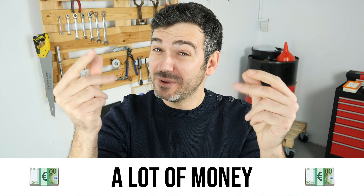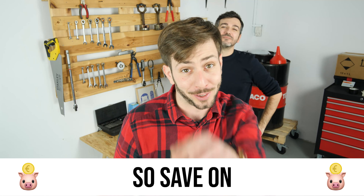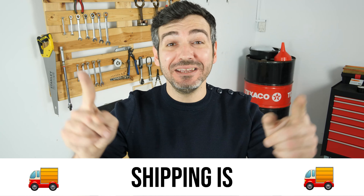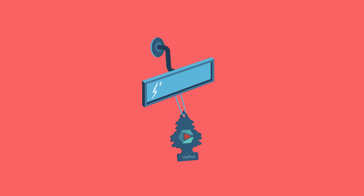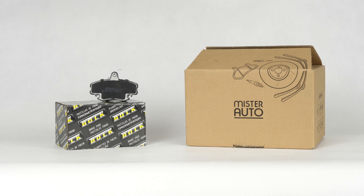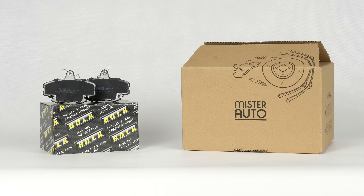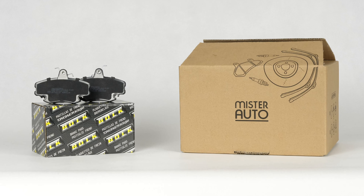Hello! You already save a lot of money every year thanks to our videos. So save on car parts too. Buy them on the Mr.Auto app. Shipping is free! You will find the brake pads used in the video exclusively on the Mr.Auto website and through the link in the description.